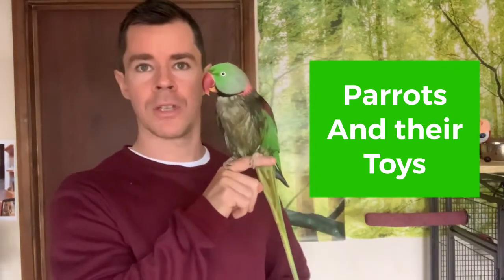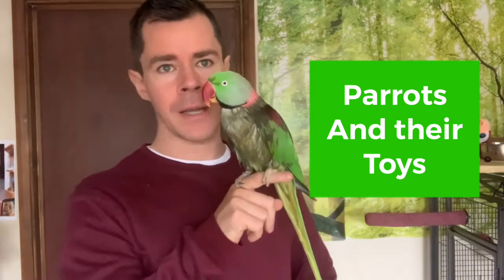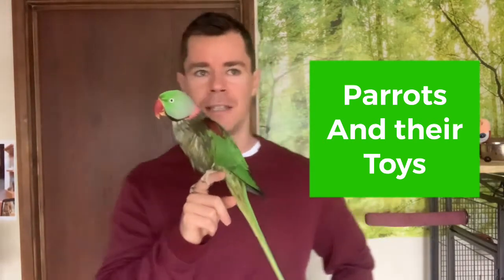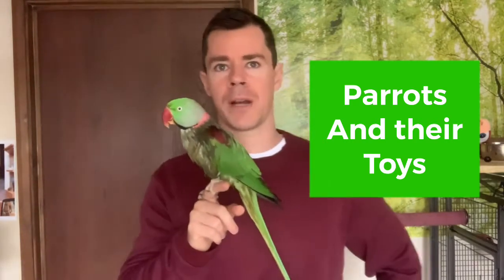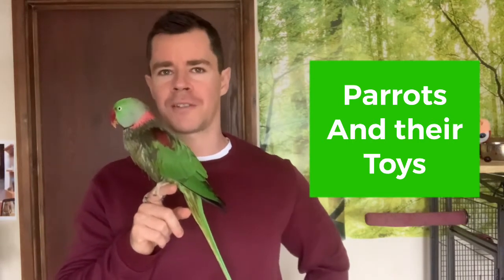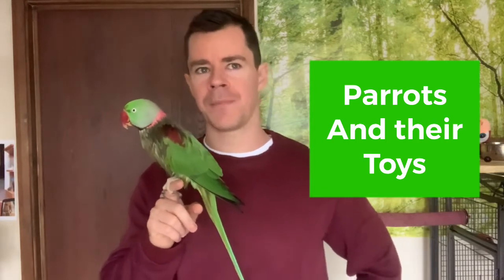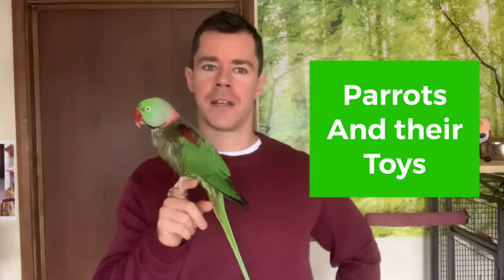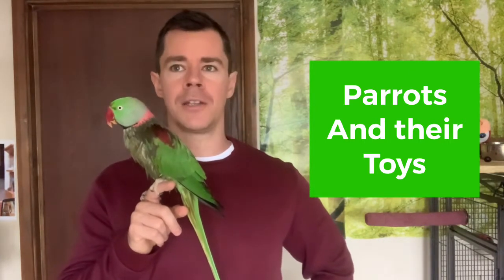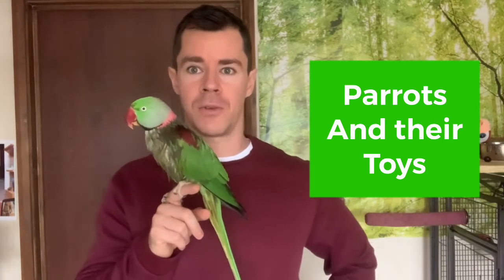But this is not what I want to talk about today. I want to talk about what toys you should get for your parrot. So when you first get your parrot, I'm sure most of us already have our cage ready with toys — different colors, different materials. You'll soon find out what sort of toys your parrot really likes.